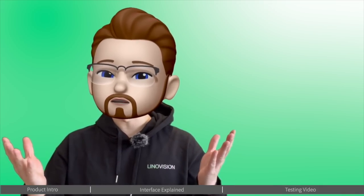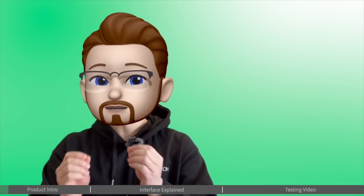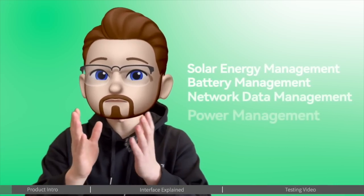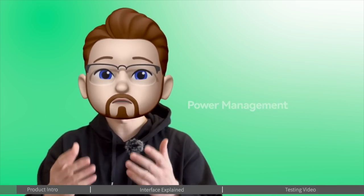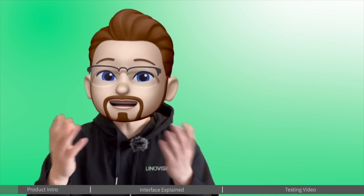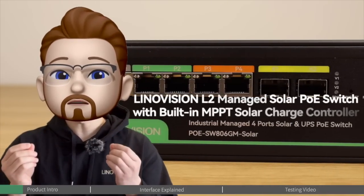Welcome back to the Innovation YouTube channel. If you have a solar power system, have you ever thought about integrating a solar power controller and a PoE switch to create a single powerful device? This allows for solar energy management, battery management, network data and power management, and even has the capability to integrate into a large network.